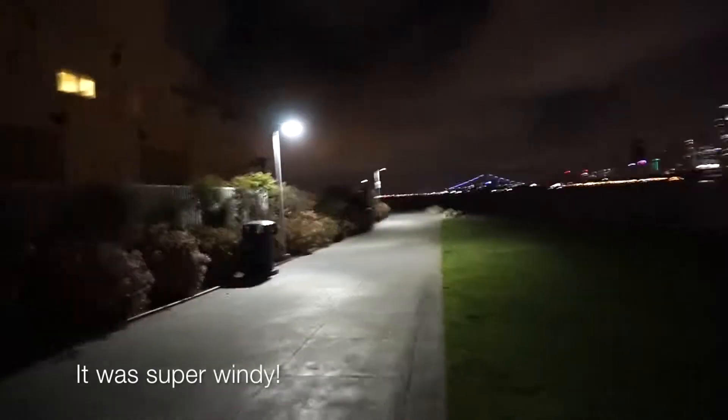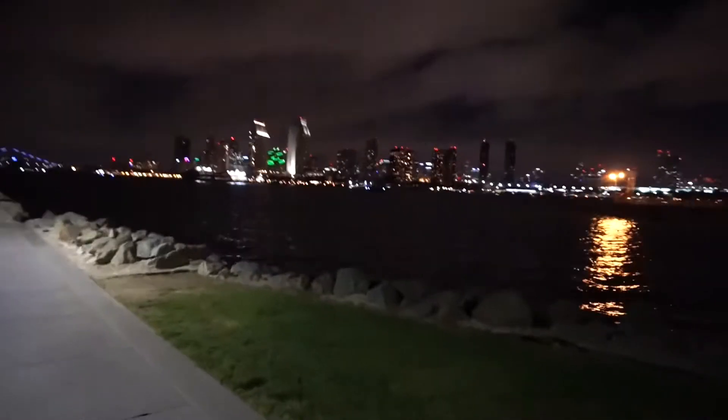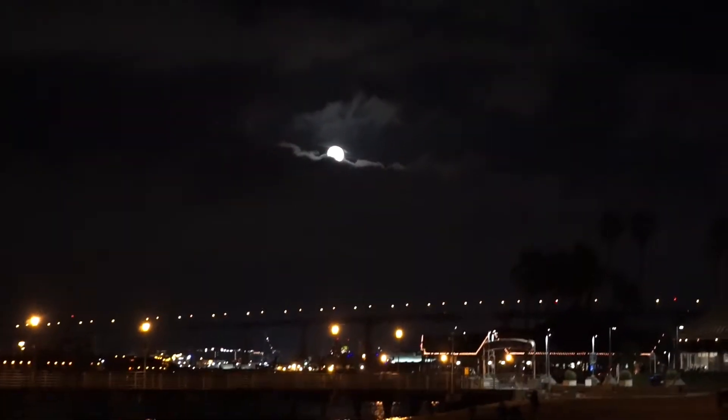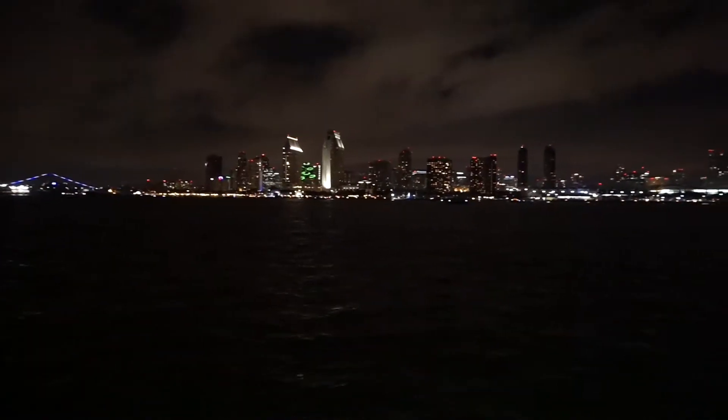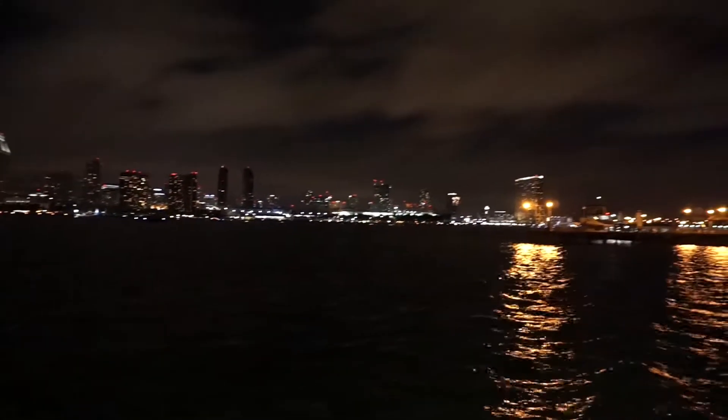So we just got to Coronado. If you go back to some of our videos, we've come here a lot — we came here on our first couples video. But now it's like better quality. Like the iPhone would never capture this. This is the moon. If you guys found this video cause you're trying to buy the camera, I say buy it — buy this thing. It's a little pricey as a starter camera, but it's worth it.